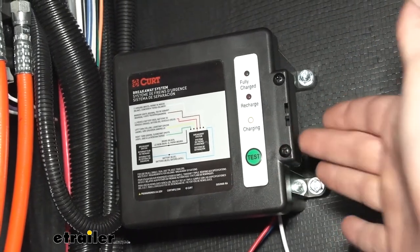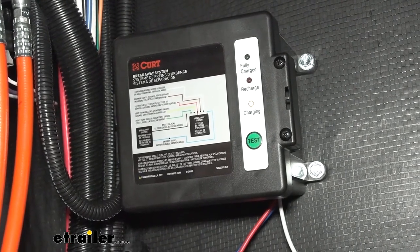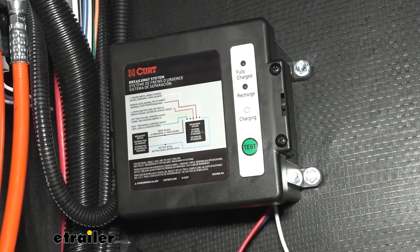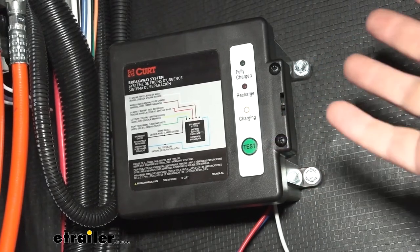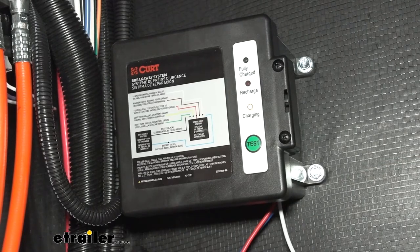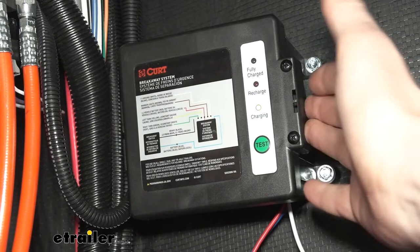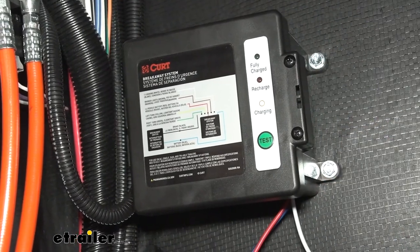With a gel battery like this, you can go about nine to twelve months before having to top them up. So on a trailer that you may only use once a season, something like this could sit the whole off-season without having to worry about it, and when you're ready you can plug it in and you're good to go. It's a more maintenance-free style of battery that you just don't have to worry about.